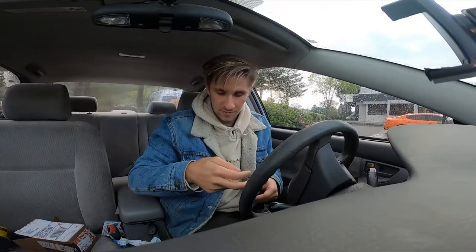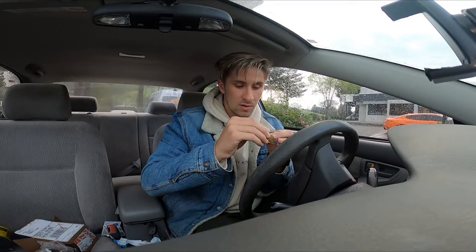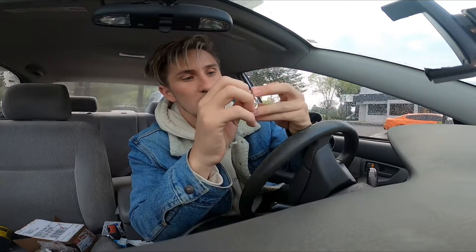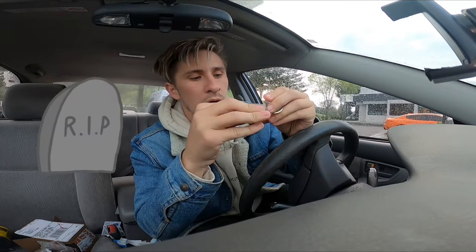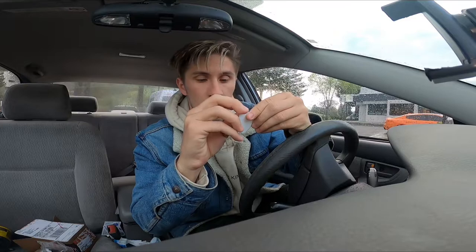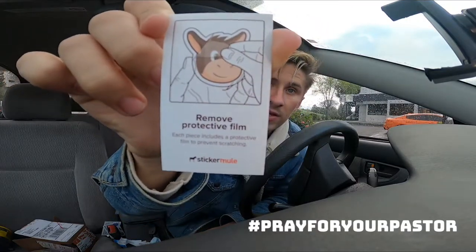I got to remove the film. So check this out — we got ten of these guys to give out as prizes. I'm gonna try not to keep all of them, you know what I'm saying? Let's see if I can pull back this film. Hmm, how do I pull back this film? I need a little help — I need to pray for your pastor — remove pull back film kind of thing.